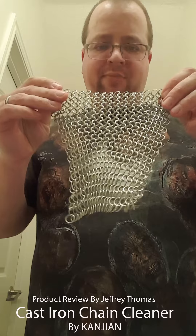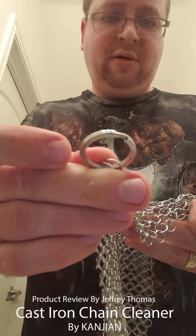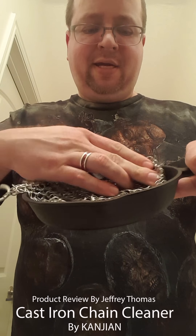As the pan cools, it sucks the oil in and makes a nice formation. Here is the chainmail, and there is the ring to hang it up when you're not using it. What you do is just scrub your pan down, get it nice and clean, rinse it off, and do the preheating and pre-seasoning I just described.